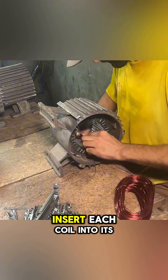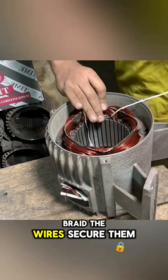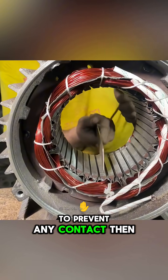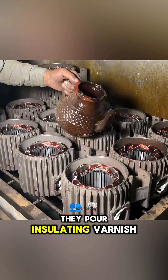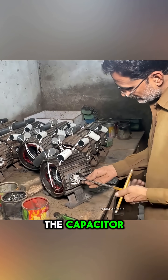They start winding copper coils on a template with loops of different sizes. The most skilled workers insert each coil into its corresponding slot, braid the wires, secure them, and reinforce the insulation layers to prevent any contact. Then they pour insulating varnish to harden the entire assembly and connect the wires and the capacitor.